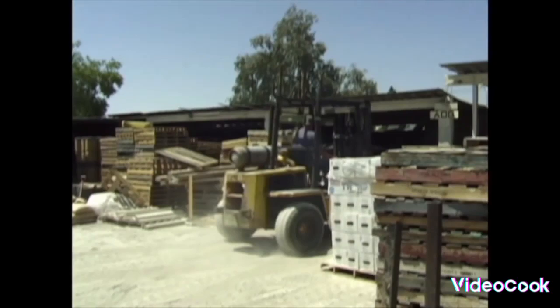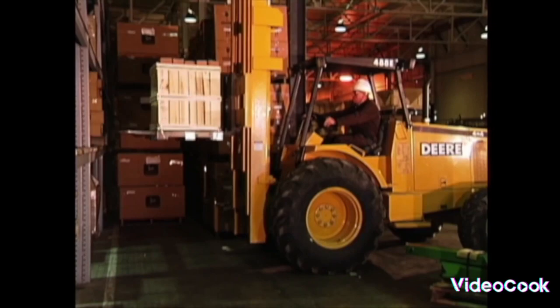Do the Forklift Boogie! Lift it up, set it down, back it up, turn around — the Forklift Boogie, yeah.